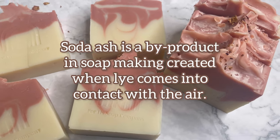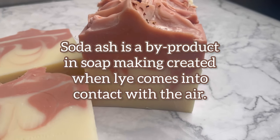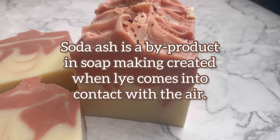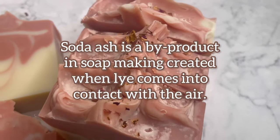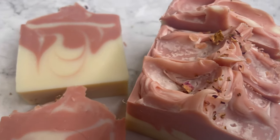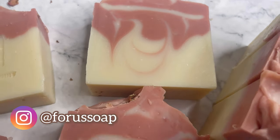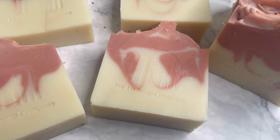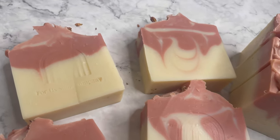Alrighty, my good people — this is the end product. As you can see, I do have some soda ash on the tops of my soap. It does not harm the soap in any way, it's just not very pleasing to the eye. There are a couple things you can do to prevent soda ash: spray the tops of your soap with rubbing alcohol once it has set, or cover your tops so that the air doesn't react with the lye that's in the soap.